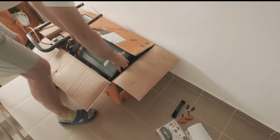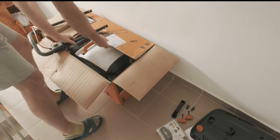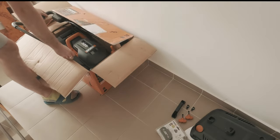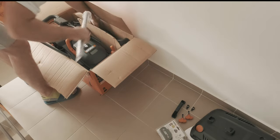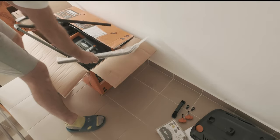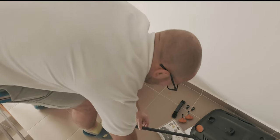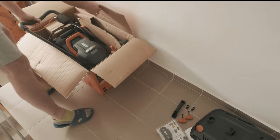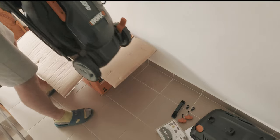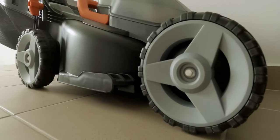The box also contains the handle of the lawnmower, a grass clipping catcher, and extension rods for the handle. The lawnmower has a nice compact size, weighing 12.1kg without batteries, with well-sized plastic wheels of 160mm on the front and 180mm at the rear.